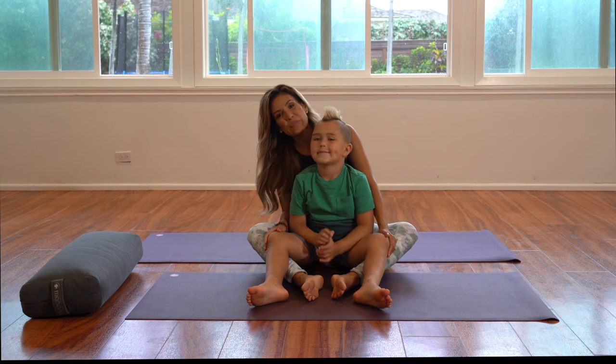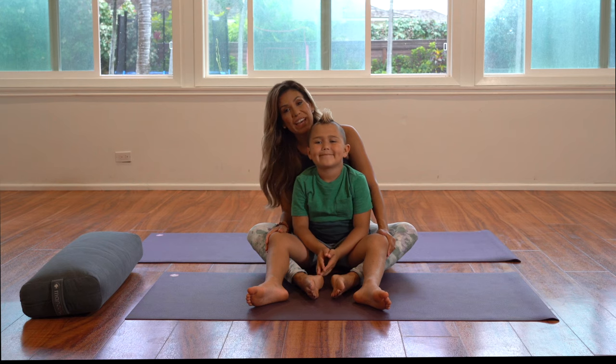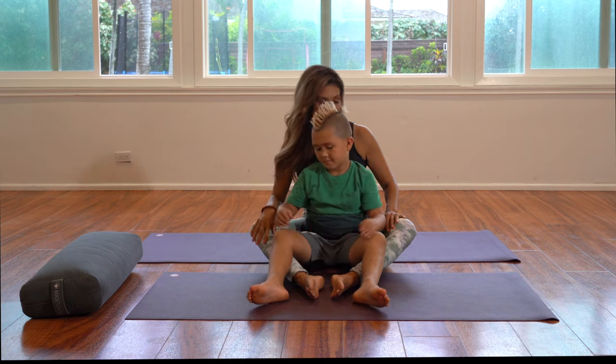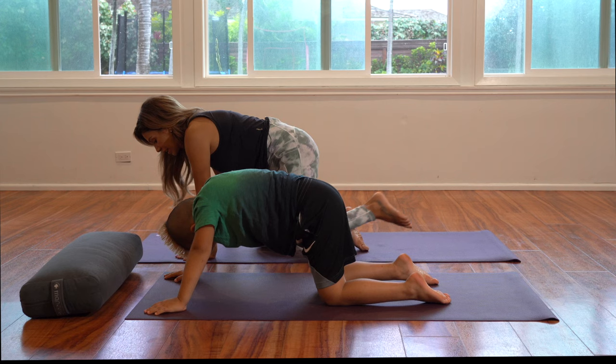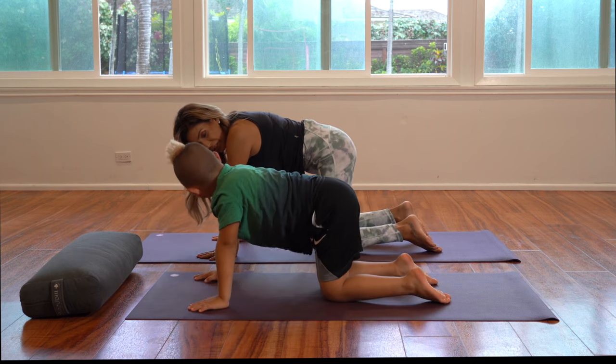Rocket is seven and today we're going to be sharing some poses that you can enjoy before bedtime. It is evening time here in Hawaii and Rocket is going to start winding down. He has his own Manduka mat, so go ahead on your mat and go onto your hands and knees. This is a sequence that you can enjoy together as a family, so we're gonna move into a little cat and cow.